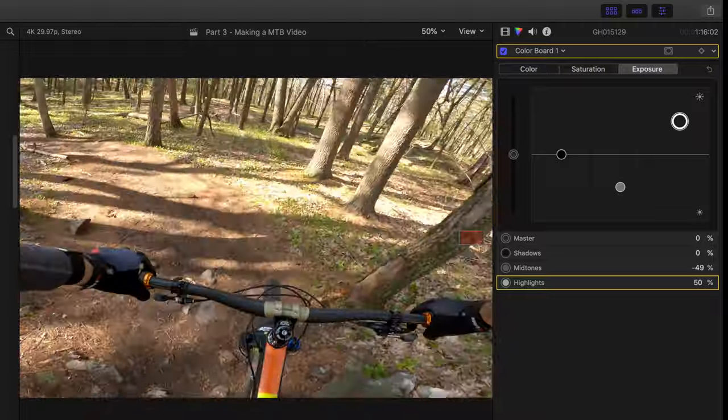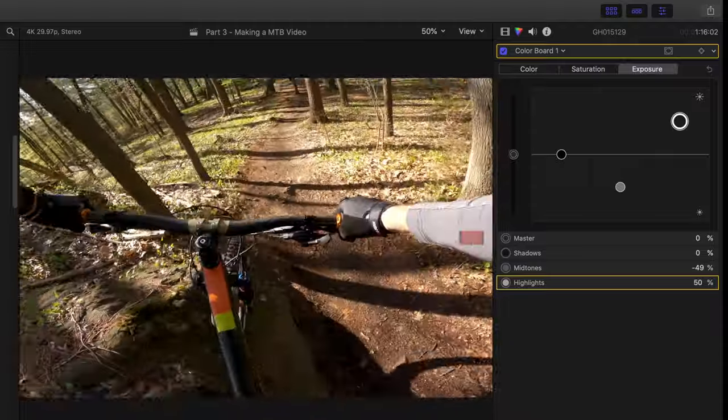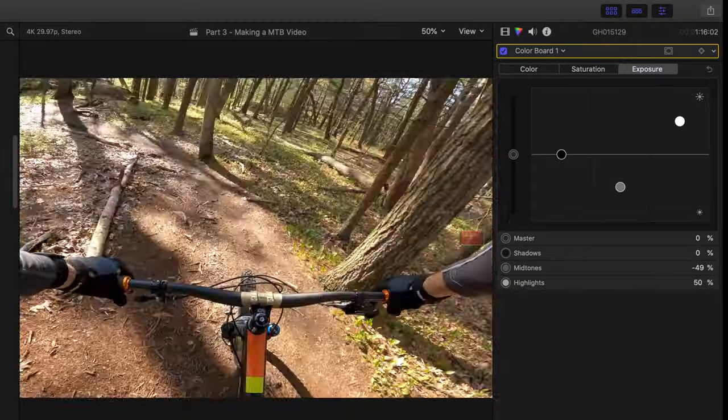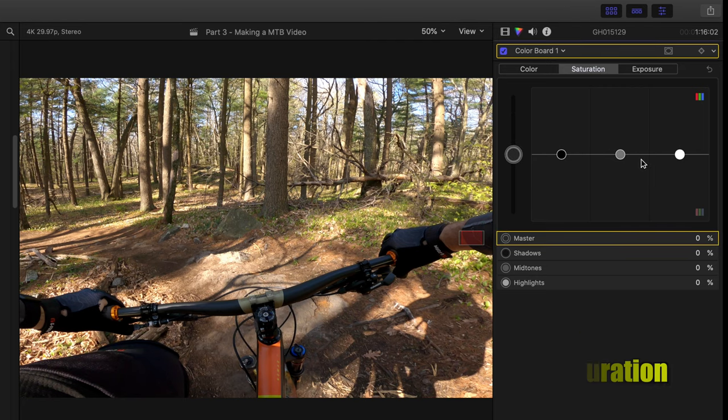Once exposure is set, the next adjustment is saturation. You have your master wheel, highlights, midtones, and shadows. I like to keep it simple — I'll usually bring saturation up 15 to 30 percent. This video has a nice yellow glow since I filmed in the morning, so I'm going to set it to 20. Bonus tip: don't put too much saturation — keep it realistic. Easy on the saturation.